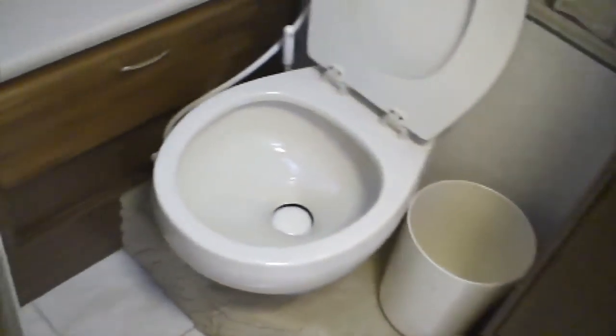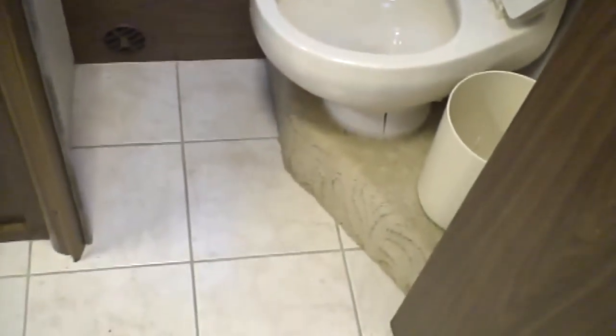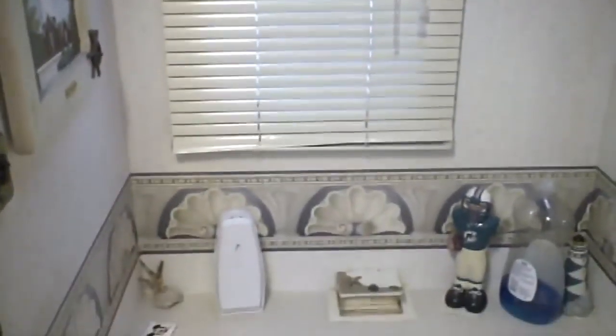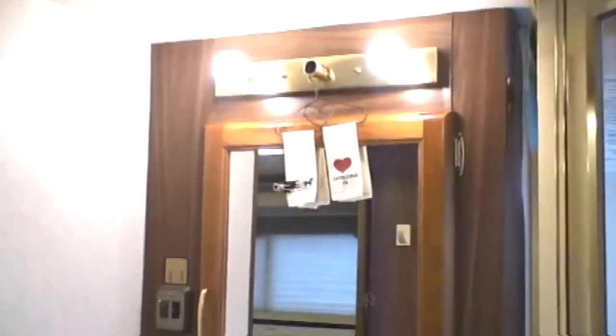Walking towards the back area it is all ceramic, including the bath before the bedroom. And across from the bathroom is the sink and the shower.